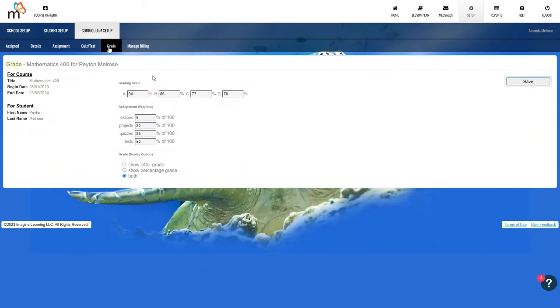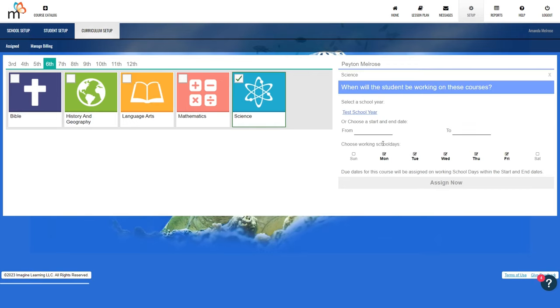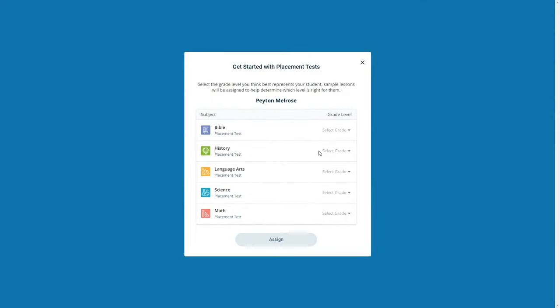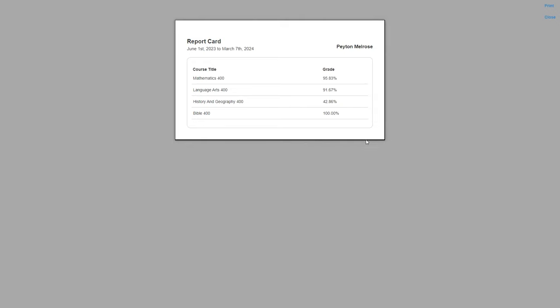If you want to adjust the grade level for different courses, that option is a bit hidden. You click on manage billing and then assign courses, where you can pick a grade level for each individual course and adjust the days of the week and start and end dates. The placement tests are also hidden in the billing section — if you want your child to take a placement test for a particular course you can assign it there, though it didn't work for me. The report section allows you to generate reports based on the parameters you input, and there is also a help button.